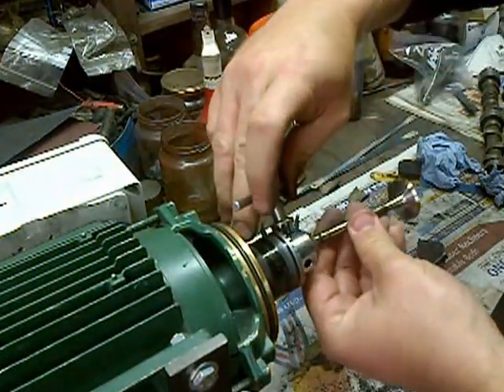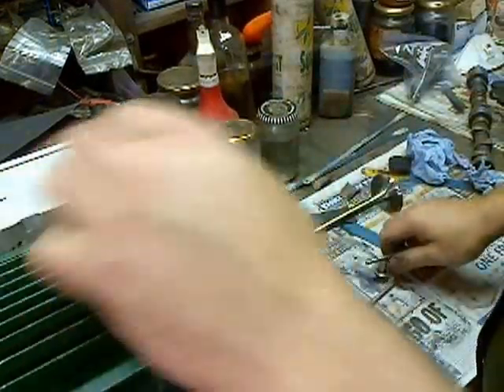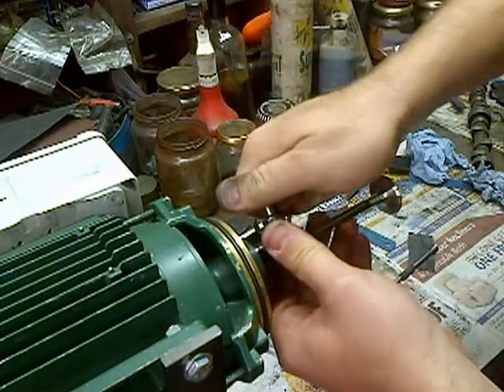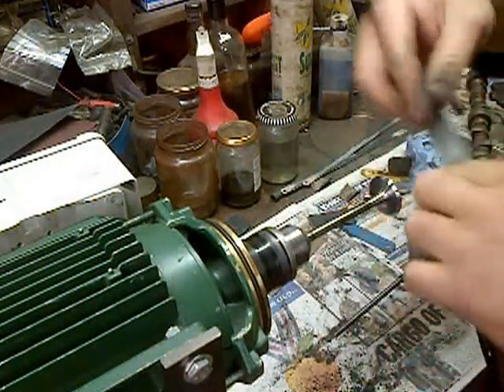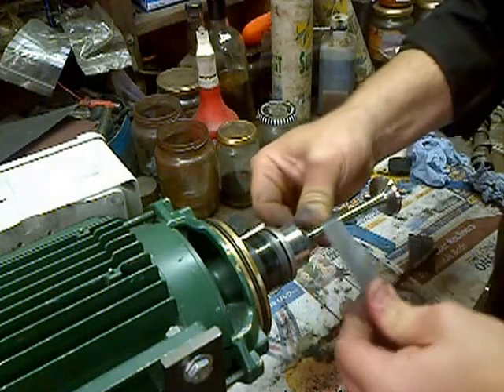Once we're clean on the head, I'll just move it out so I can actually clean the stem. 320 wet and dry paper, just on the stem.